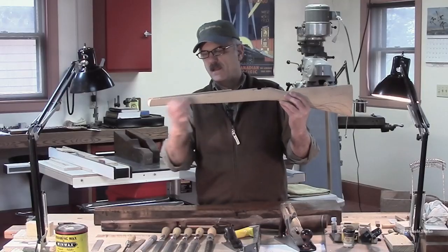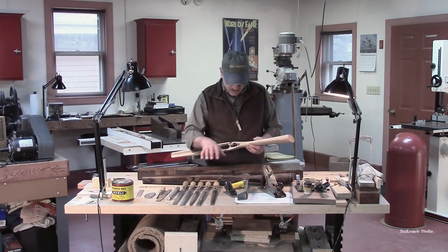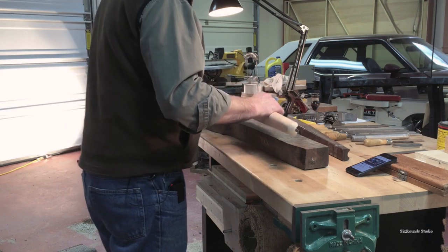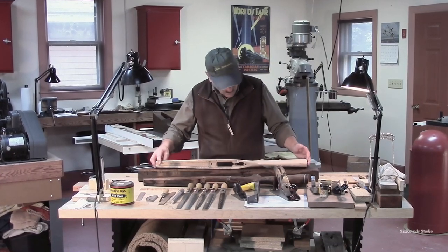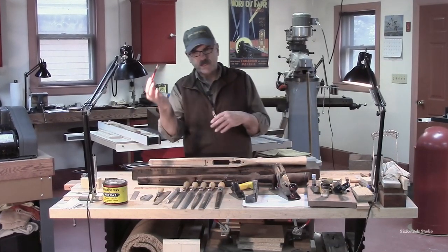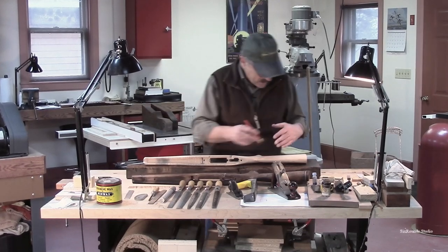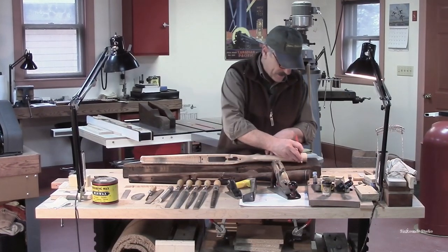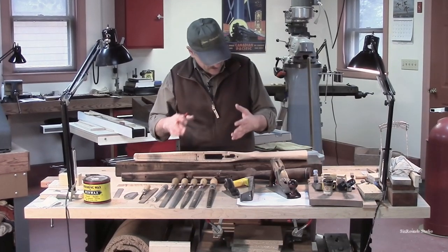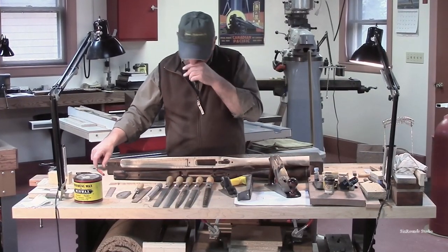We need fairly straight grain up in this area as well. If these stocks are cut out of either root stock or crotch wood, it's generally true that you get a small section of that figure, and then the rest of the gun stock should be fairly straight. Once we've understood where we want the gun stock located in the blank, we take a colored marker and mark it all out — either right to the section or with about a half-inch relief all the way around, giving us more room to work.